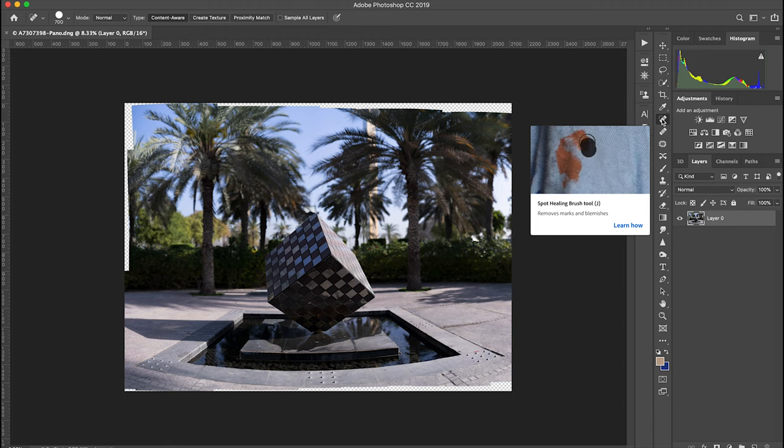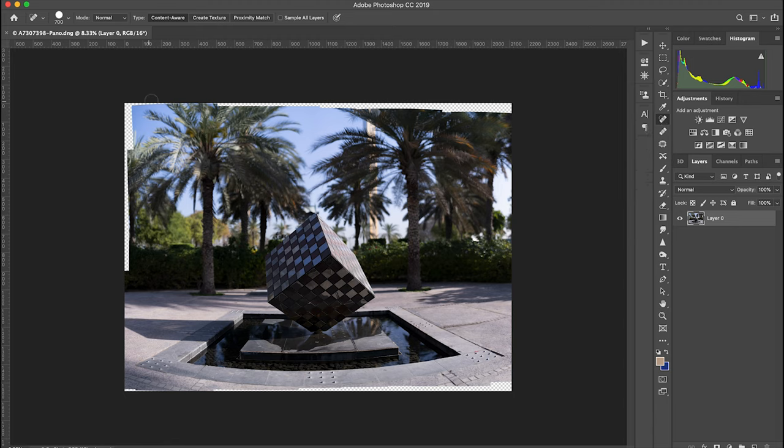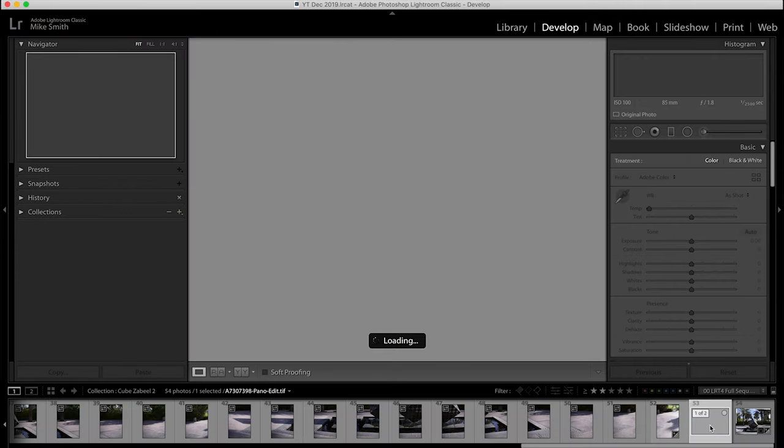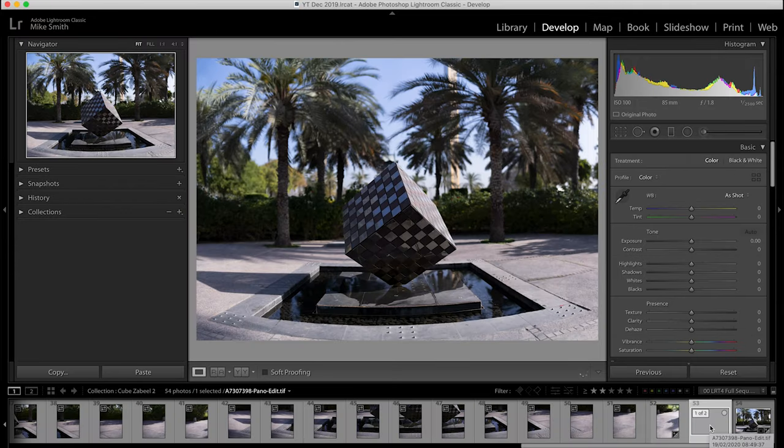Increase or decrease your brush size with the square brackets on your keyboard and then paint in the missing bits. You might have to go over some parts a few times, but if they're only small sections like this you can normally successfully fill them in with this tool. Keep doing this until all parts are complete. If you have some tricky parts it might be worth cropping those out, otherwise save the image and go back into Lightroom. Once back in Lightroom, edit the image as normal.